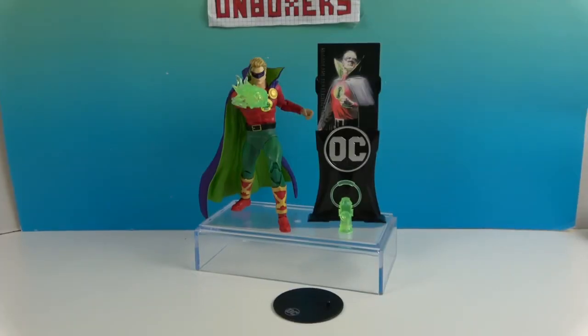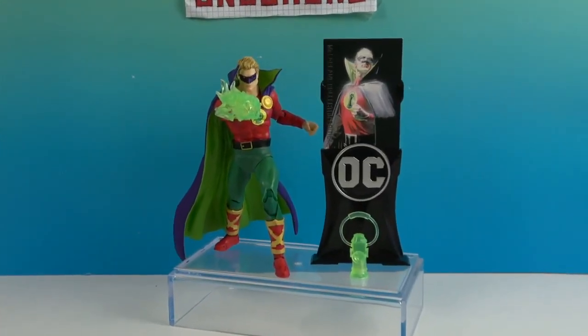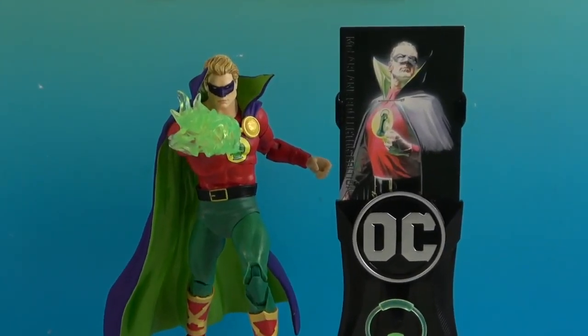There's one last look at Alan Scott, the Green Lantern. Thank you so much for watching — as always, come back and see us, like, subscribe, and we will see you next time!